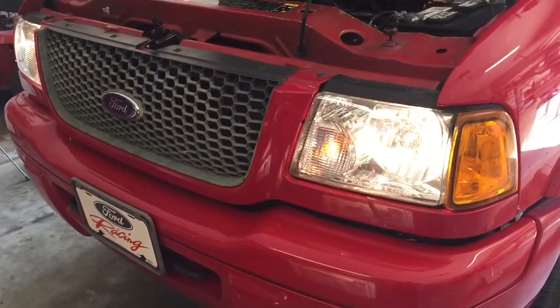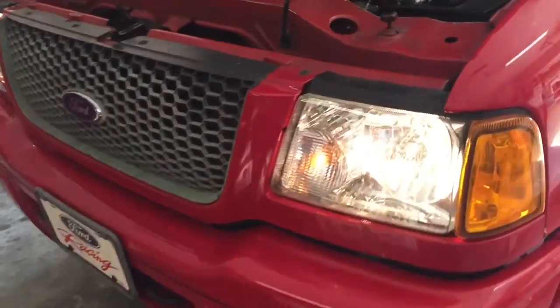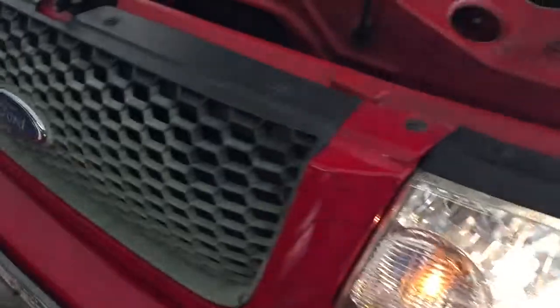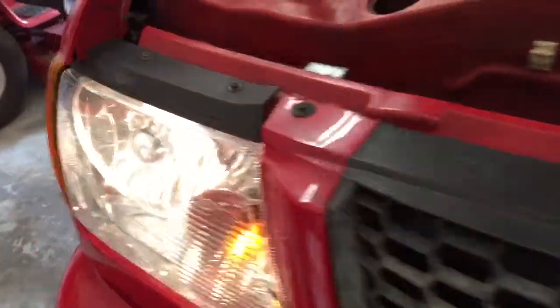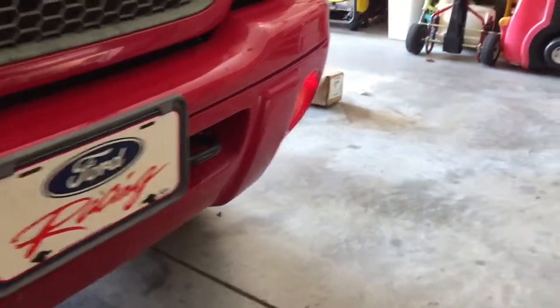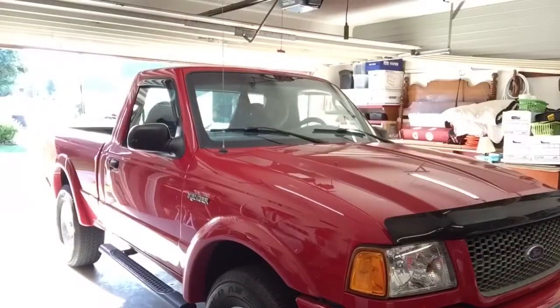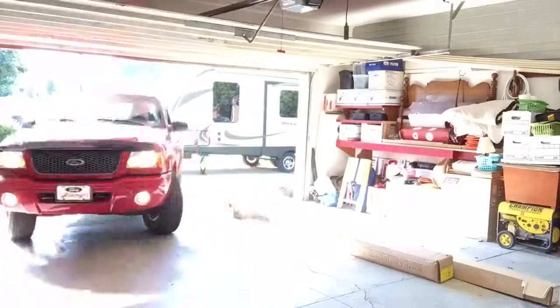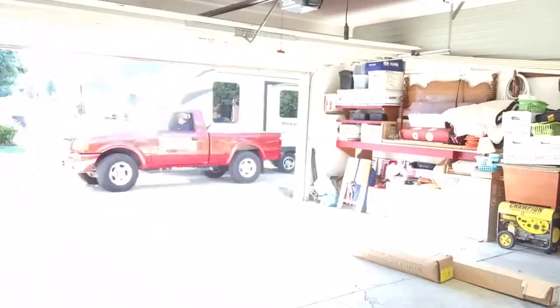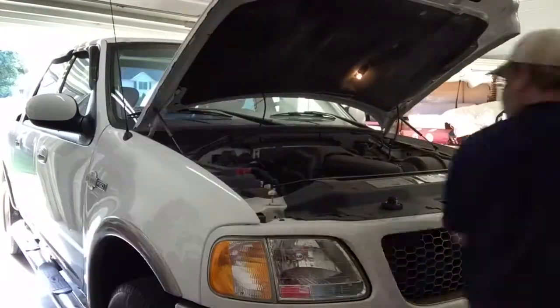Two new headlights — obviously these are used but they're very lightly used, they're very clear. We've got a solid headlight over here now, and the fog lamps are working too. Awesome.